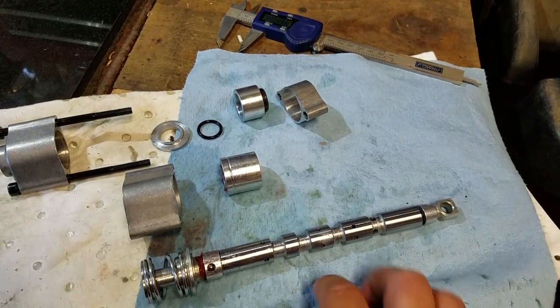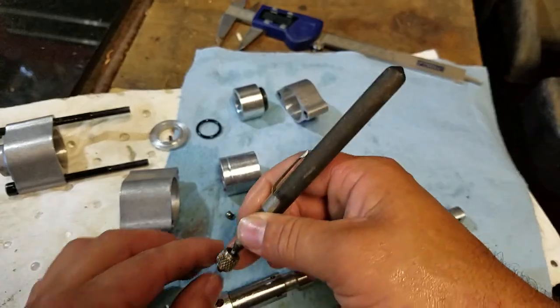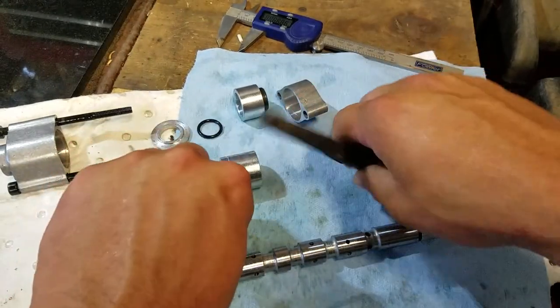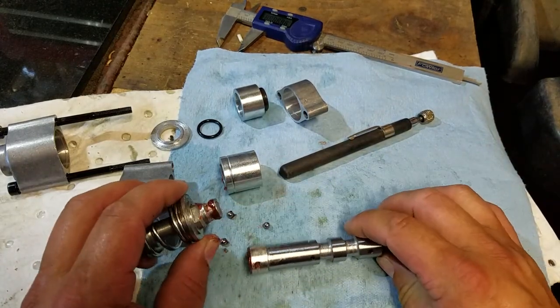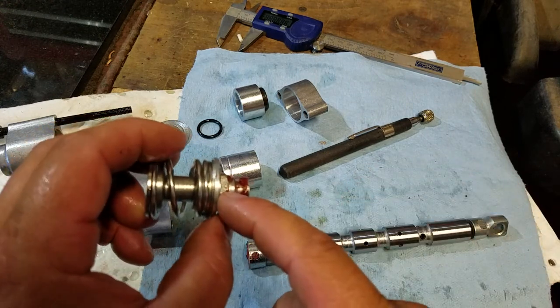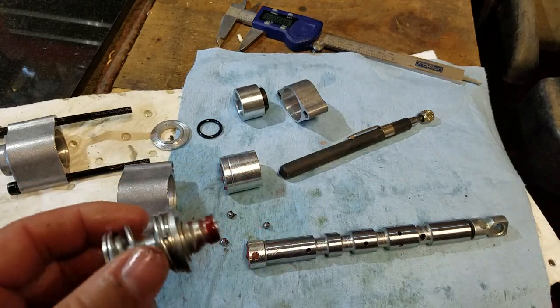Using a magnet, I'll pull the ball bearings out: one, two, and three. That releases the cup section. If you use a 13mm allen, you can remove the allen screw and take the spring assembly off — that's what I had to do on the tractor to get this to fit.